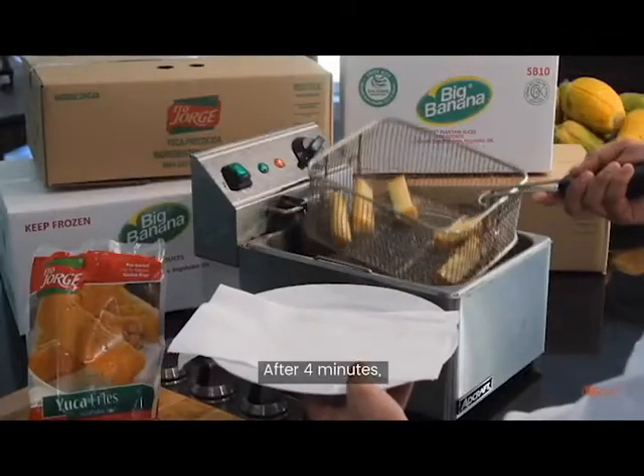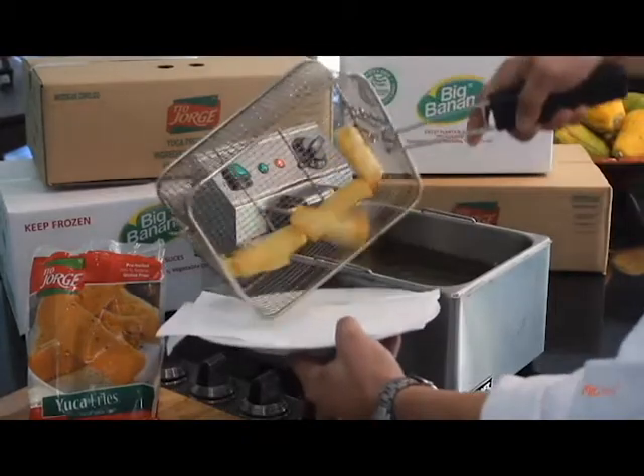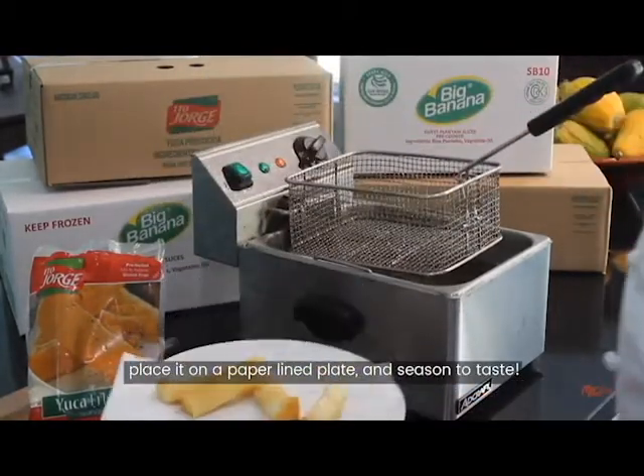So after 4 minutes, you want to go ahead and drain this very well out of the basket. Place it on a paper-lined plate and season to taste.